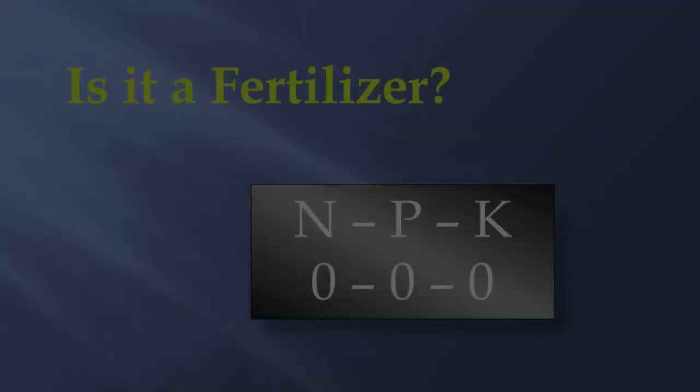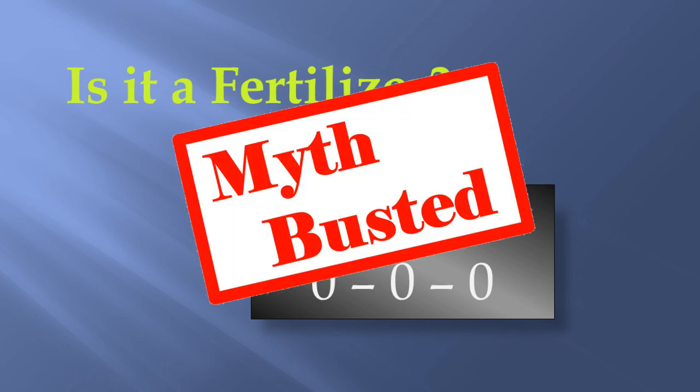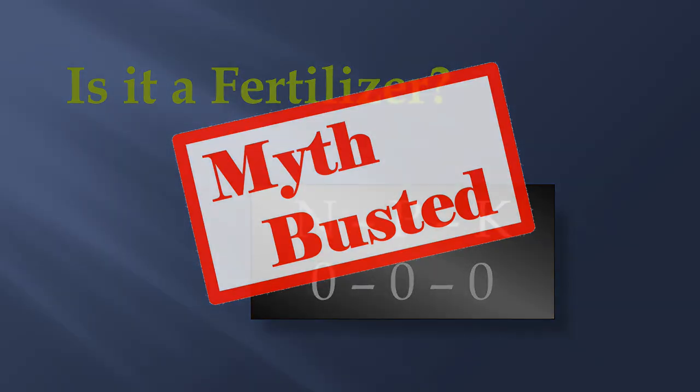Lots of people recommend Epsom salts as a good fertilizer. But is it really a fertilizer? By legal definition a fertilizer contains nitrogen, phosphorus, and potassium — the three nutrients plants use most. Epsom salts contains none of these. If it were sold as a bag of fertilizer it would be a 0-0-0 fertilizer. Would you buy such a product? Of course not. Epsom salts is clearly not a fertilizer.